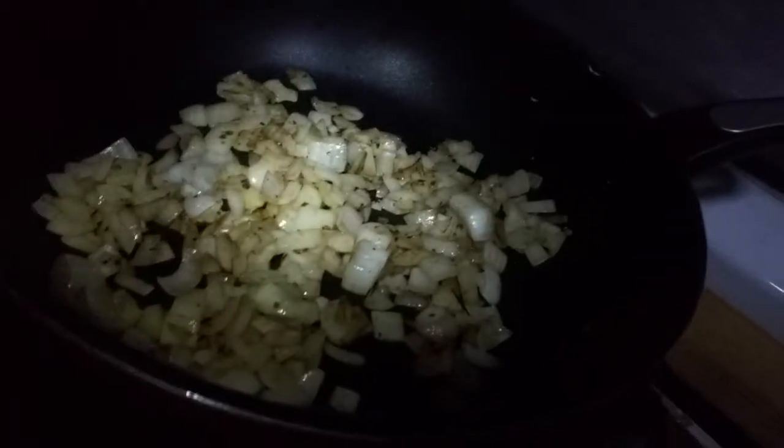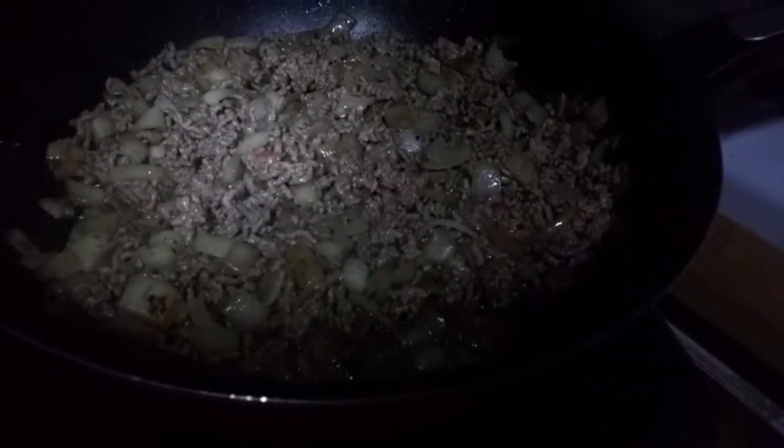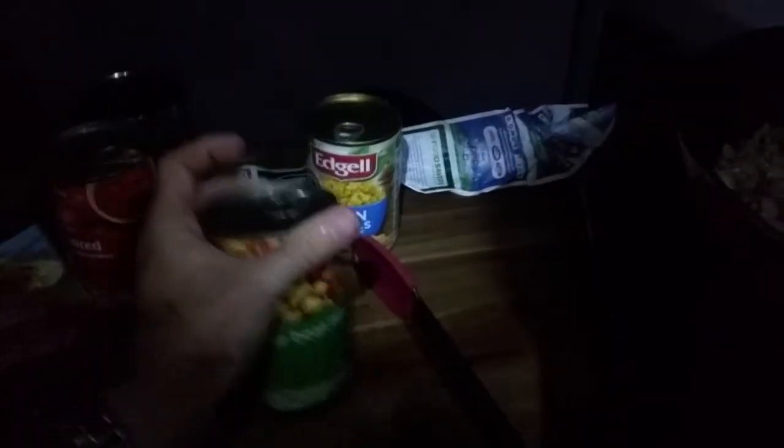The spiced onions look quite good. I'm adding the mince — just dumped in — and stirring it through. There's still some pink bits so I'll finish browning it. Then I'll add the beans. I'm going to drain some of the excess liquid from the beans into a coffee cup before adding them.